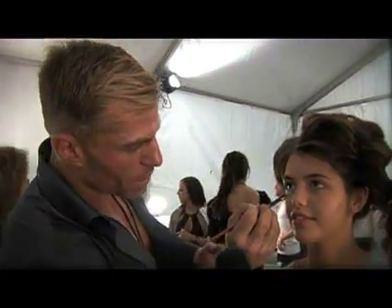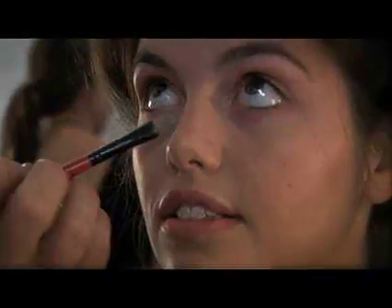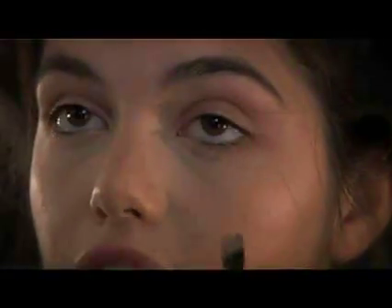We're taking the concealer in a shade lighter than our natural skin tone and moving it in almost a triangle shape — under the lash line and then moving out, so it's like a triangle right here. You create kind of a halo of lightness underneath the eye.